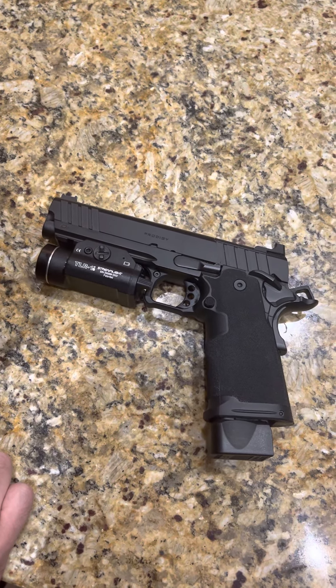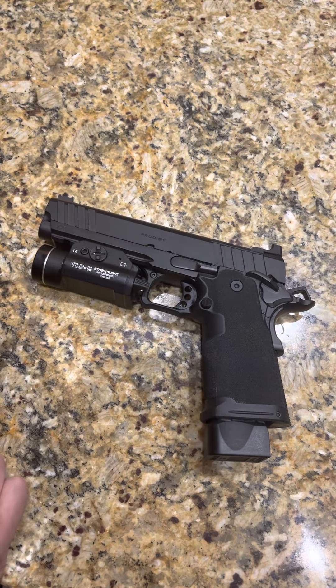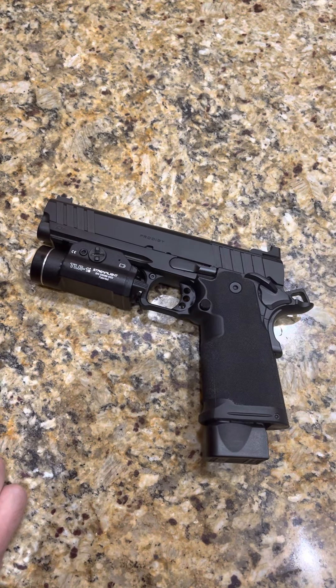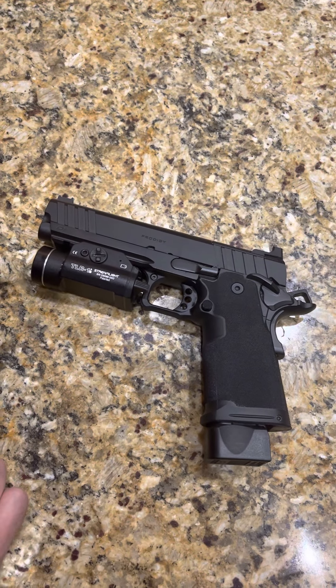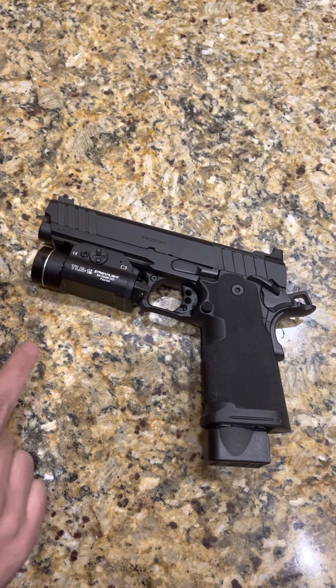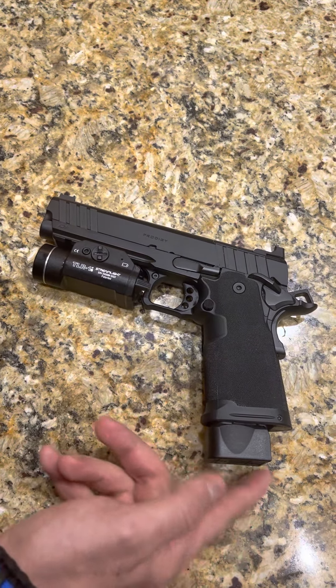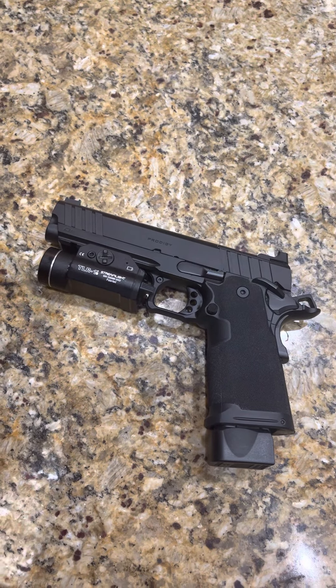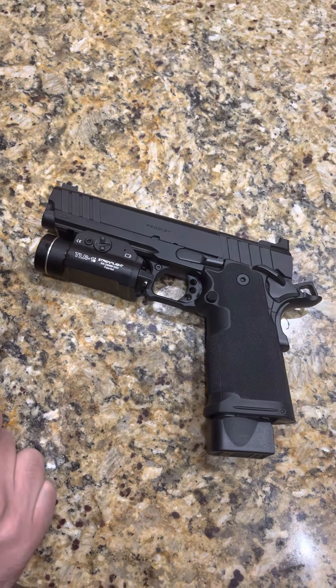I've ordered some additional mags. I've heard it's compatible with all the other 2011 double stack magazines. Based on most manufacturing specs, the frames are going to be very similar and most of the magazines are interchangeable. I'm going to test it out with some Triarch mags and will definitely let you know if that's not the case.